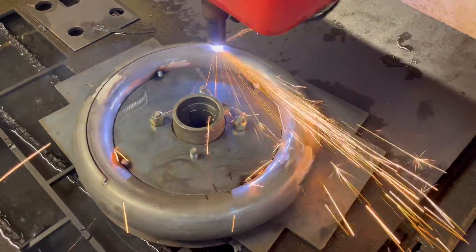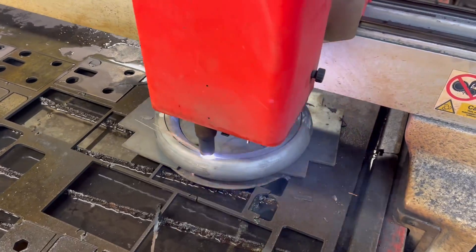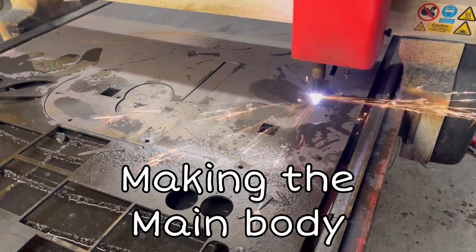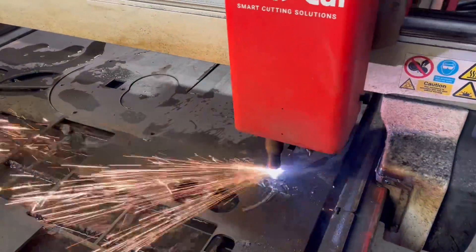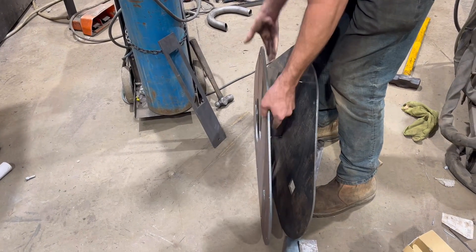I managed to cut this out halfway around the tube using the Swift Cut - it came out really well. You do have to cut the two halves separately and spin it over. Now we're cutting the main body out just here, then fasten it together.